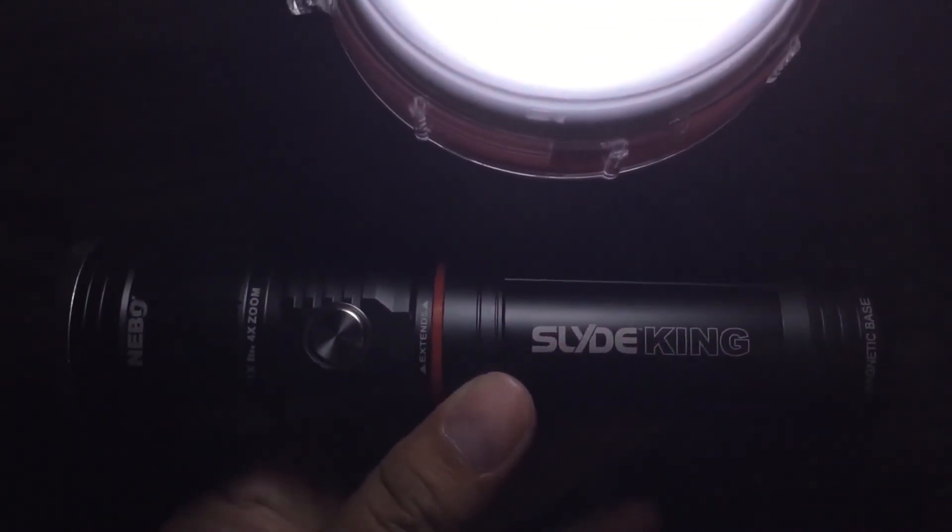Questions, comments, concerns about this flashlight — let us know. I'll give you one last shot of it right there. Thank you. Bye.